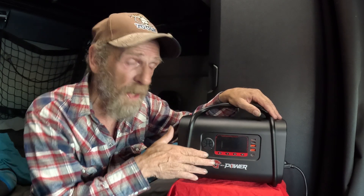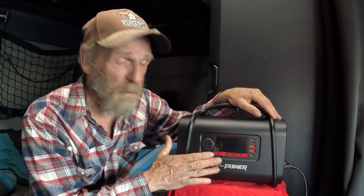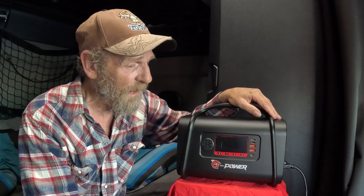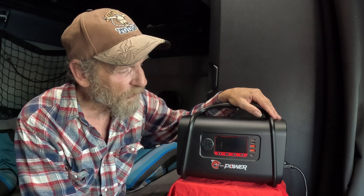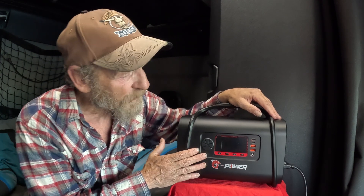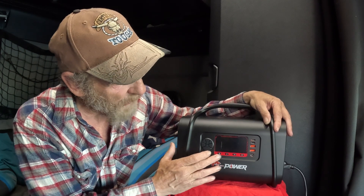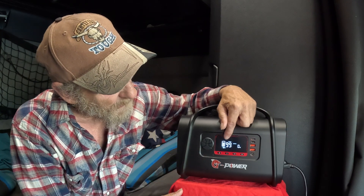If nothing is connected — meaning no power coming in or going out — after two minutes it will automatically shut itself off. This is a lithium iron phosphate battery, which is much safer. It has over-voltage protection, under-voltage protection, short-circuit protection, and a whole bunch of automatic shutdown features, so you're safer with this type of battery.